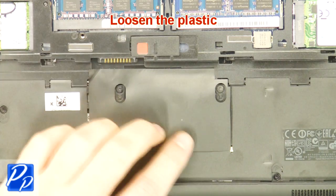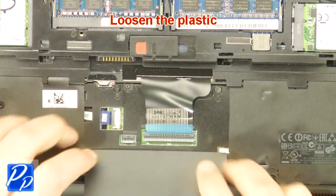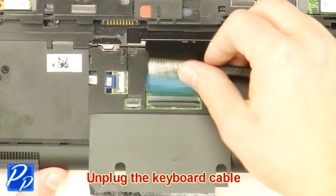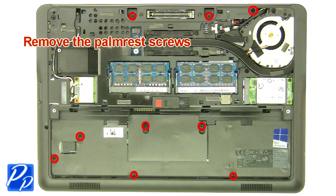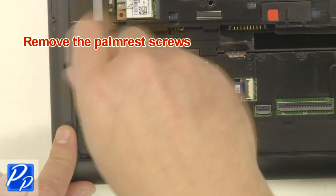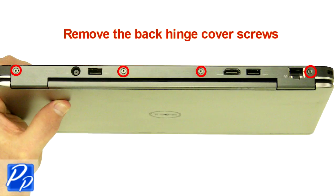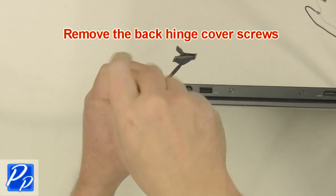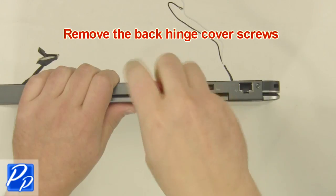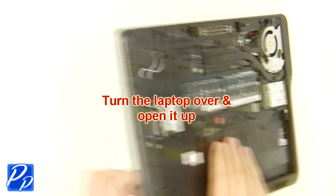Loosen the plastic. Unplug the keyboard cable. Remove the palm rest screws. Remove the back hinge cover screws. Remove the hinge cover. Turn the laptop over and open it up.